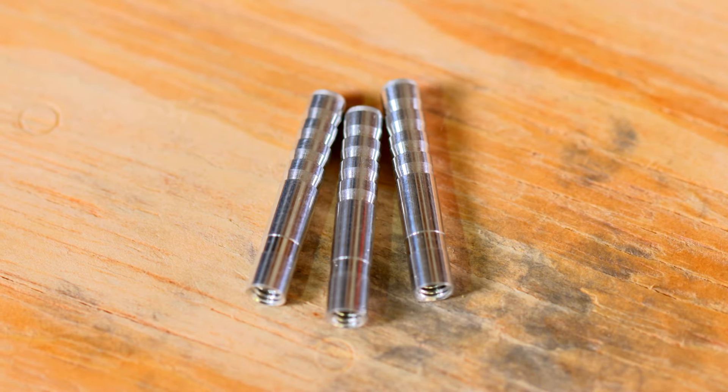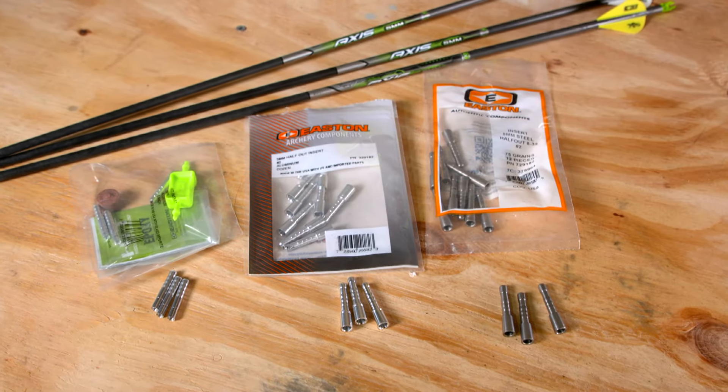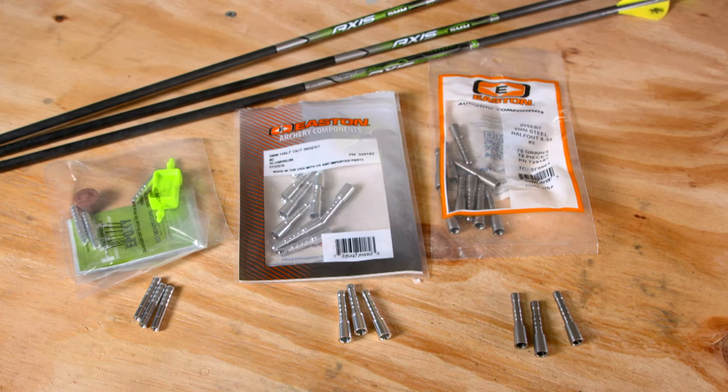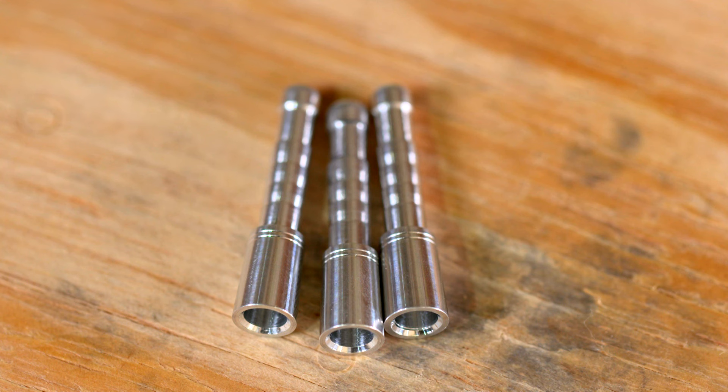These Axis arrows come with an 18-grain hit insert, but other options include the half-out aluminum insert at 25 grains or the stainless steel version at 75 grains. I'm going with the half-out inserts for their strength, and because I like the taper from the broadhead ferrule to the smaller diameter shaft — this reduces frictional drag, especially when penetrating a scapula.